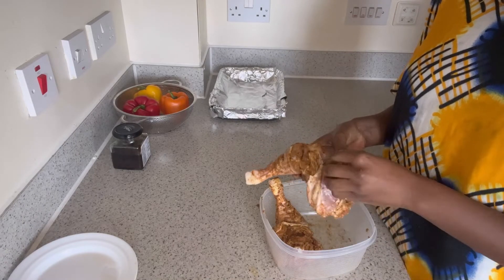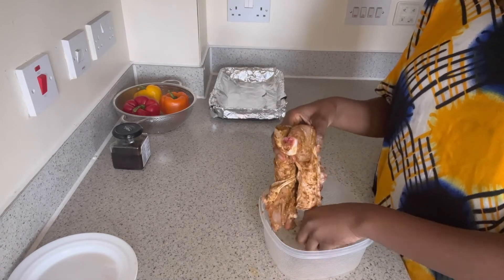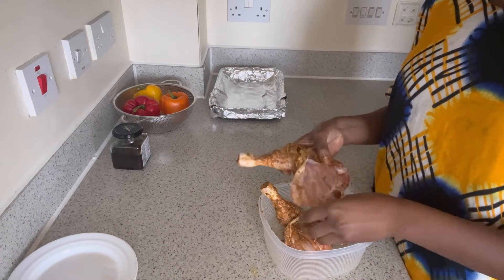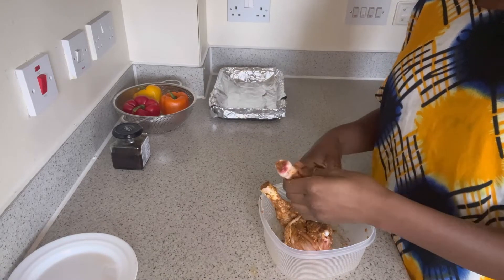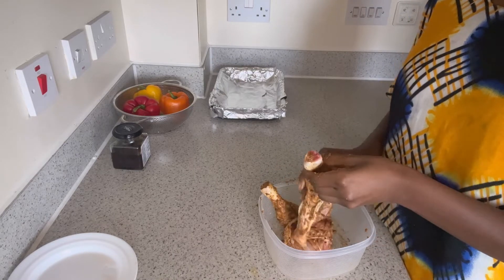I bought the maize meal and since then I've been using it to make my Ugali and it pretty much tastes the same. I found Kenyeji chicken too. I haven't really found a place that sells pork and I love pork, so I'm going to look for that as well.